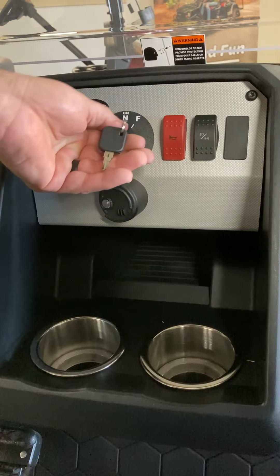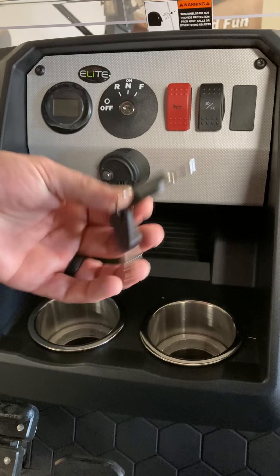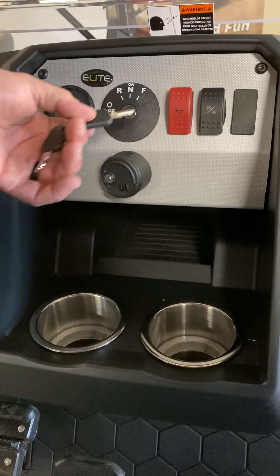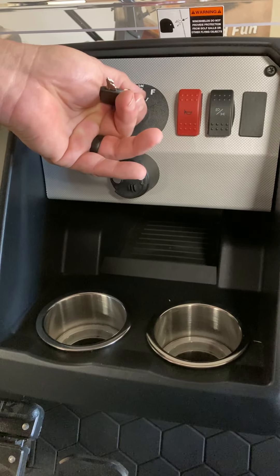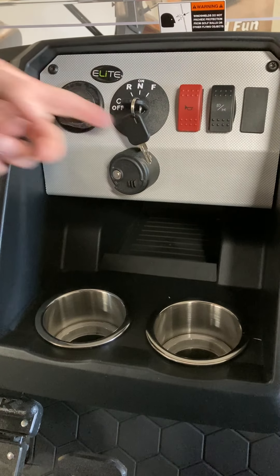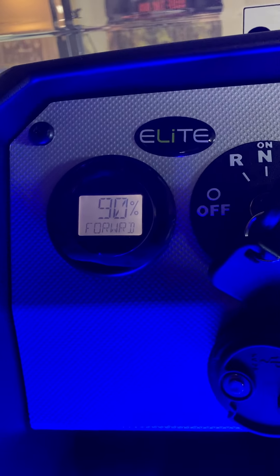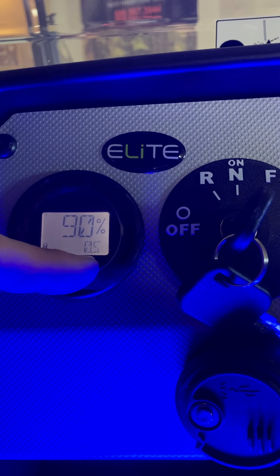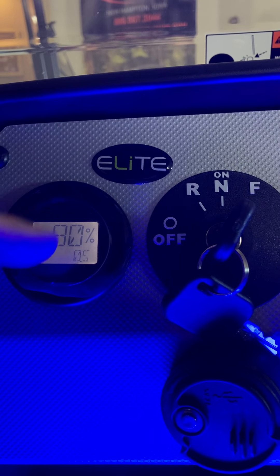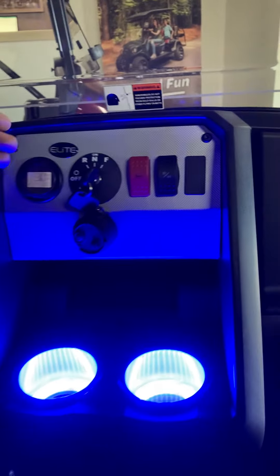The keys are unique EasyGo keys — not the same keys shared with every EasyGo rental golf car. They'd be unique to your Liberty. The key switch controls reverse, forward, and neutral. It comes with a spare key. The instrument cluster display shows your forward gear — right now this vehicle is at 90% state of charge. It toggled over to showing the odometer, which is half a mile on this particular new unit, and when you get the vehicle moving, it will toggle into a speedometer.